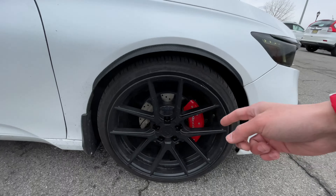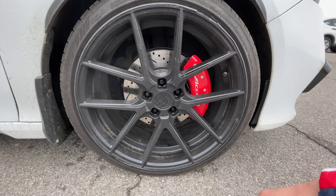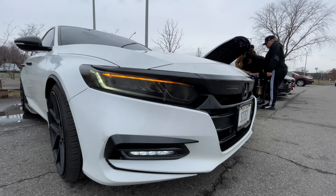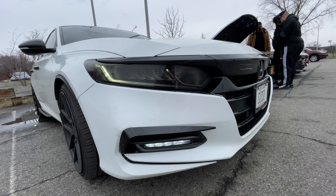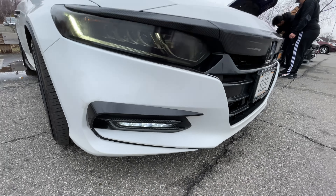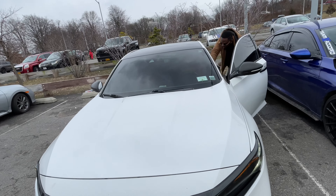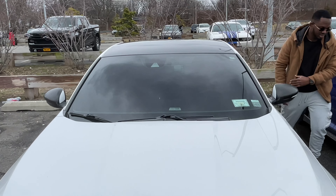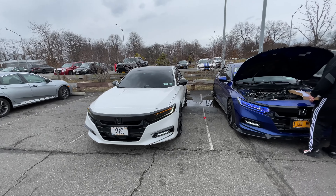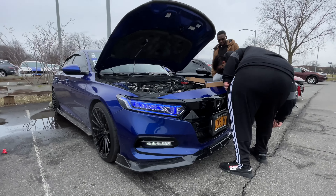He doesn't have the stock rotors — he's got performance rotors, slotted and drilled. They look really good compared to the stock ones. He's also got tinted headlight covers, he got those recently. I like his front windshield being tinted — it's aggressive, it's a bold look. I don't know what they're doing over there — oh, he's putting on some clips. He's got a few extra clips, but look at that light, I think it's good.